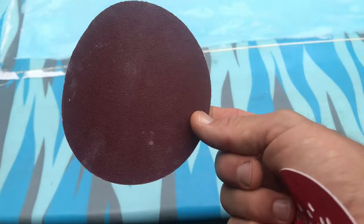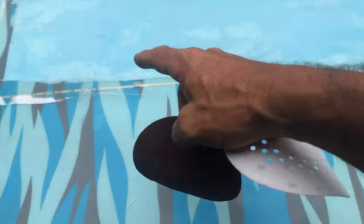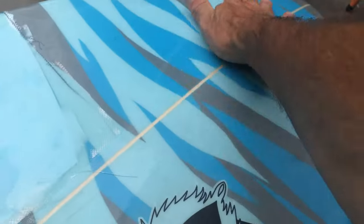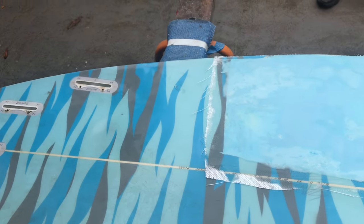We're going to use 120 grit for the repair area, and then 240 grit on the remaining part of the board, because it's just for pre-paint so the paint will grip the board better.